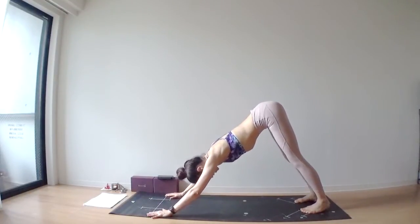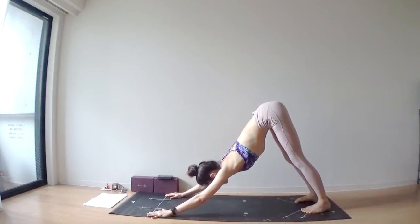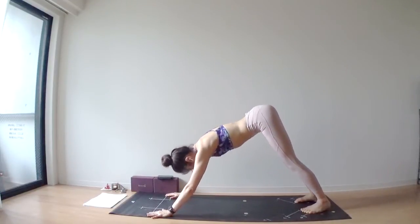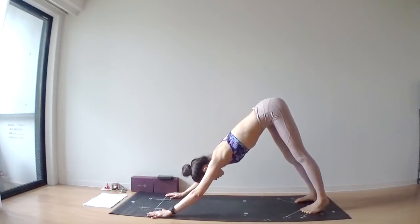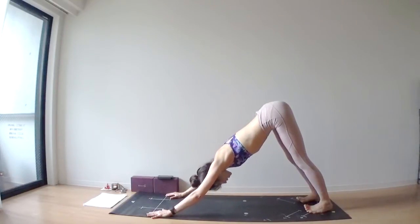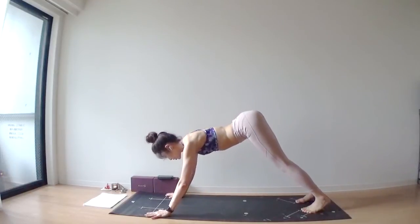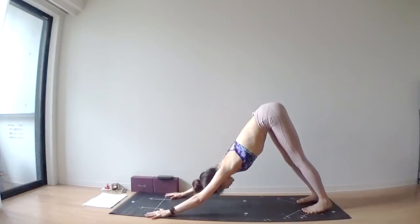Squeeze your belly in towards the bottom of your spine. Deep inhale through your nose, feed your energy, sloping up through your spine towards the sit bones. Exhale, drive your heels down into your mat. One more deep inhale through your nose. Deep exhale through your nose.